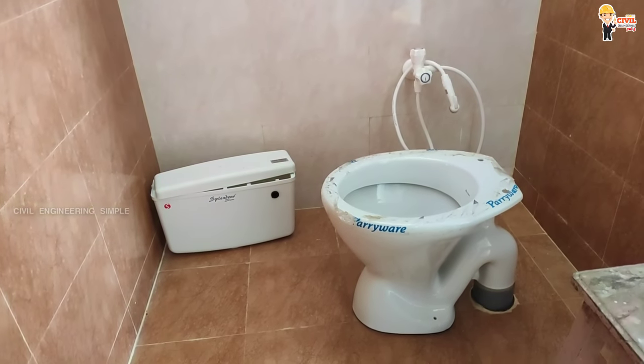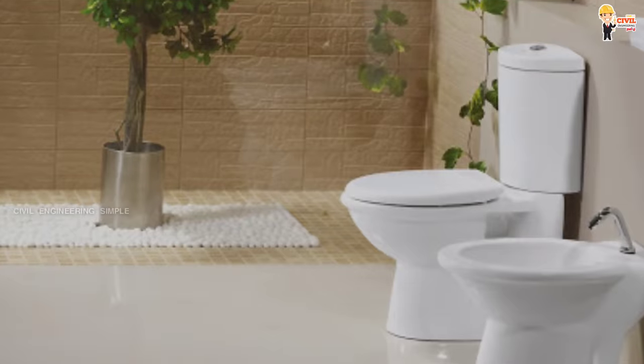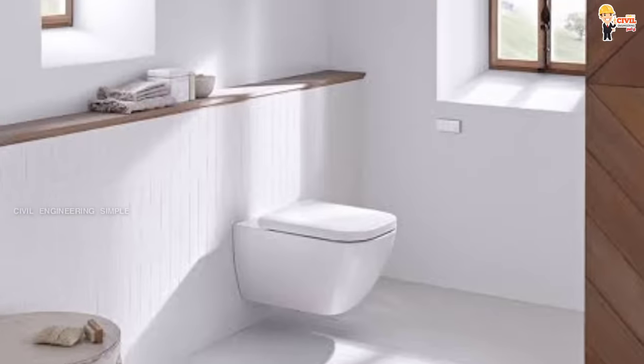There are two types of floor mounted WC. The first is a single commode, where the flush tank is in the back of the closet. The second is a double commode, where the flush tank is in the back of the wall as a separate unit. This is the double commode appearance.